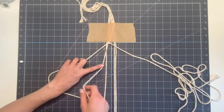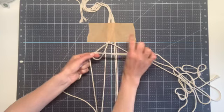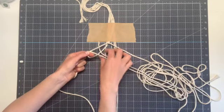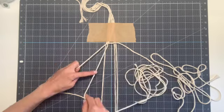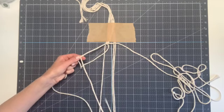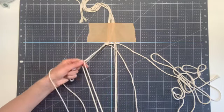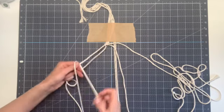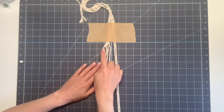Pick up that next string, which is underneath, cross it in front of the filler string, around and up through the loop, pulling all your slack through. Then pull down and pull tight to meet the other knot. Repeat again with that same working string: cross in front, around behind and through, pull down and pull tight. And one more time with that final string. We've now completed the top left of our first diamond.